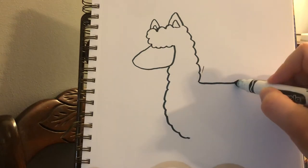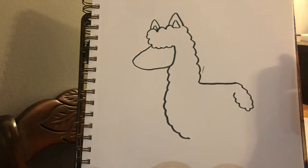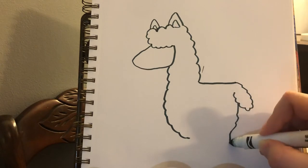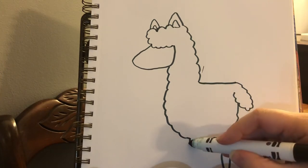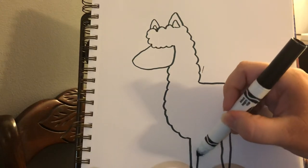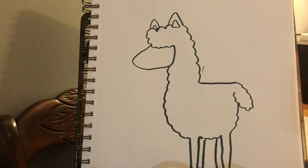But then coming from that straight line, I'm going to draw a fluffy tail like that. And I'm going to go down and do a leg, down and up, fluffy belly, do a leg — down and up and connect. And then I can draw two more legs. So now we have a fluffy llama standing here.